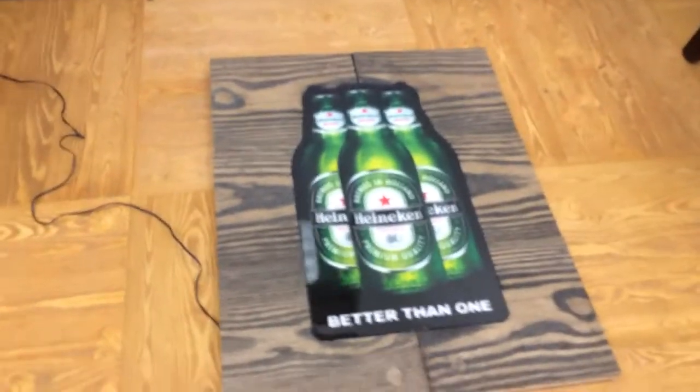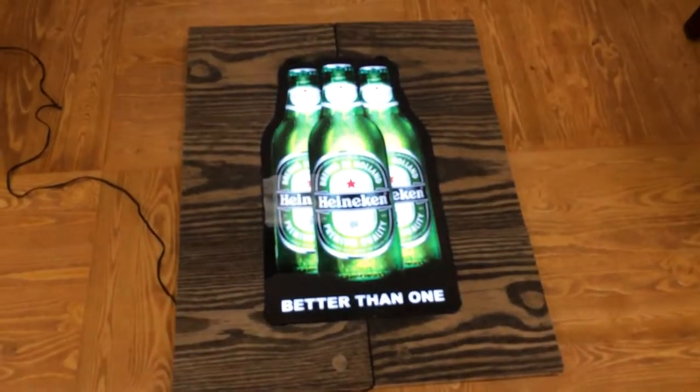This is the sign in the off position. This is the sign turned on.